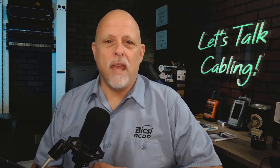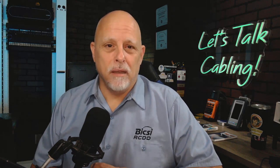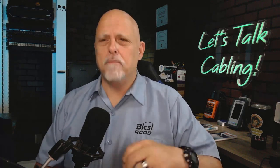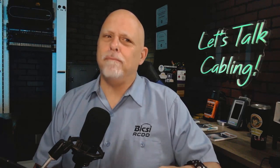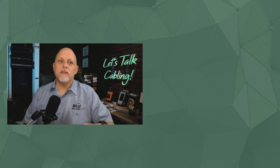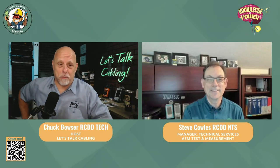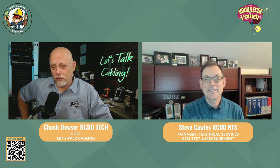There's a lot of confusion about tester calibration. I've gotten several questions over the last few weeks, and I've been compiling them, just waiting for the opportunity to bring on a subject matter expert. Steve Cowles from AEM — I consider him a subject matter expert. Steve, how you doing, my friend?